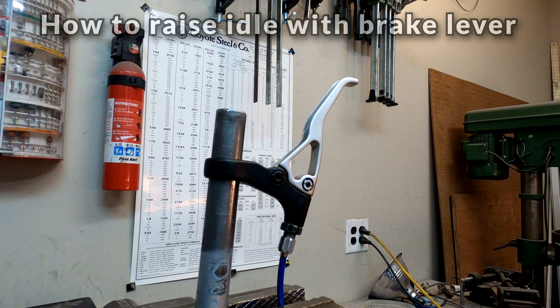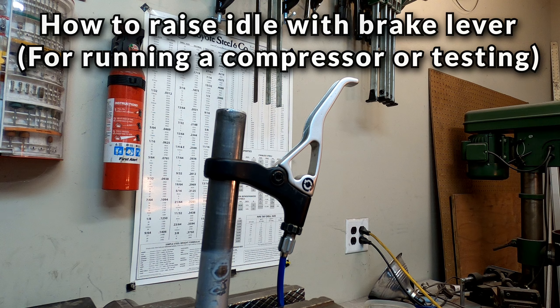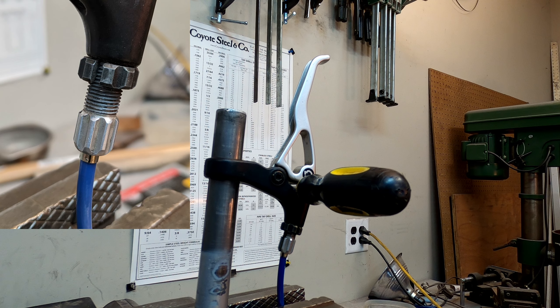Occasionally, when I do need to use the hand throttle to raise idle — for say running an engine-driven compressor or testing something at a higher RPM — I can always adjust the tension of the cable with one of the barrel adjusters or simply jam a screwdriver under the lever.